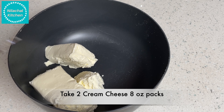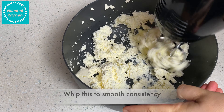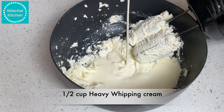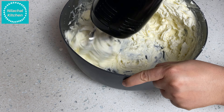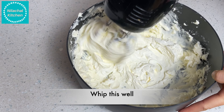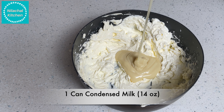Now in a bowl take two cream cheese packs and whip well. Add half cup of heavy whipping cream and whip this as well.